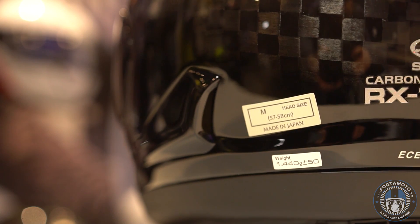As we discovered at Arai's test center, the quality of a 300 euro carbon helmet is very, very different to that of the 3200 euro RIRX7V full carbon helmet. The full carbon outer shell doesn't only make the helmet stronger, it also makes it lighter, and it weighs around 1440 grams.